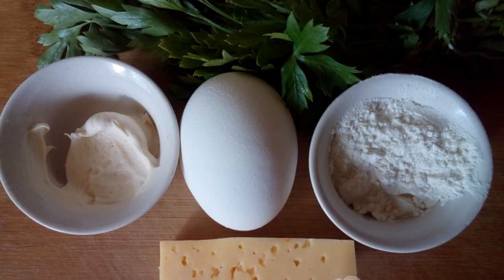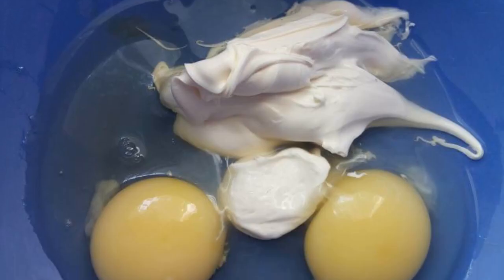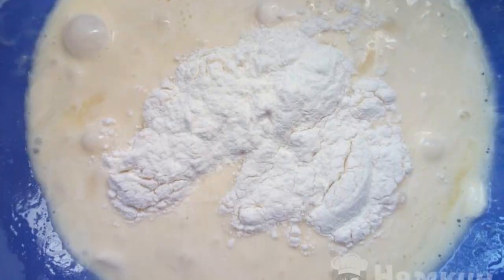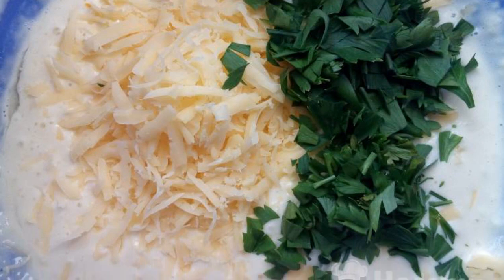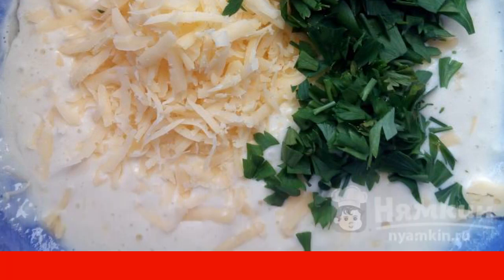We will prepare the products. Wash and dry the greens. Mix the eggs with sour cream. Add flour to the egg mixture and mix in the salt. Add any chopped greens and cheese grated through a coarse grater to the egg mixture. Let's mix it up.